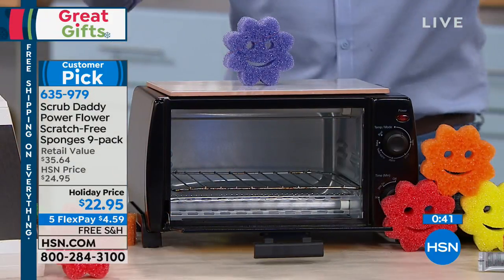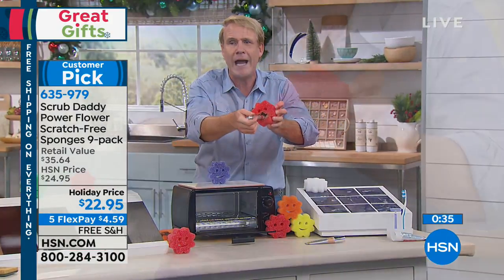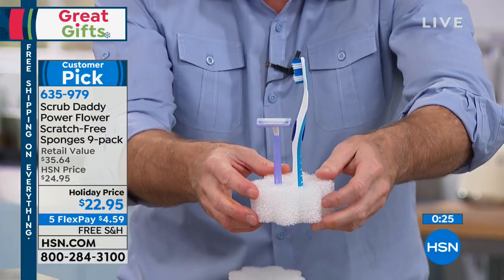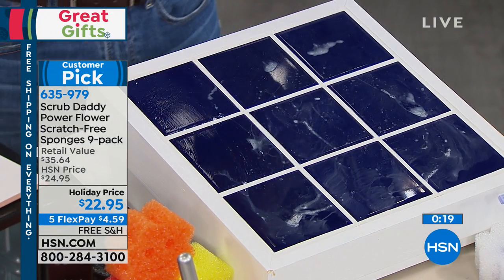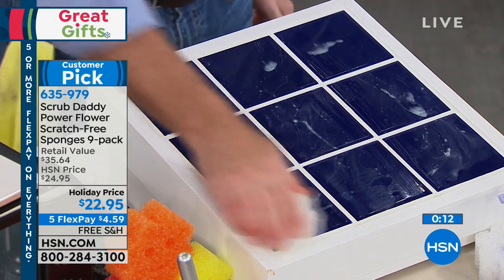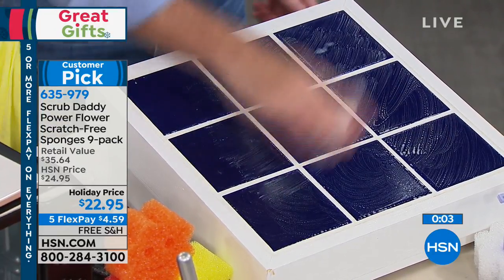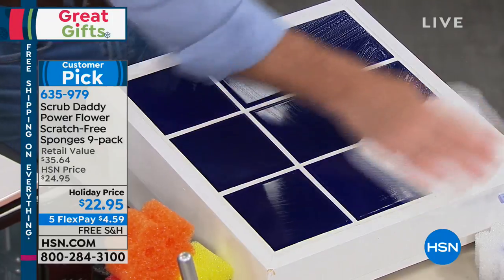Here are a couple of hacks we've learned from the internet. Ladies, you can clean your makeup brushes with your power flower Scrub Daddy — it's going to grab all of the residual makeup and take it off. I keep my toothbrush and my razor just sitting in my little Scrub Daddy power flower. And when we talk about the bathroom — remember, the petals have a purpose. You take the petal and go right down the grout line, and it makes simple work of all the stuff that's been caked on in your bathroom and shower.